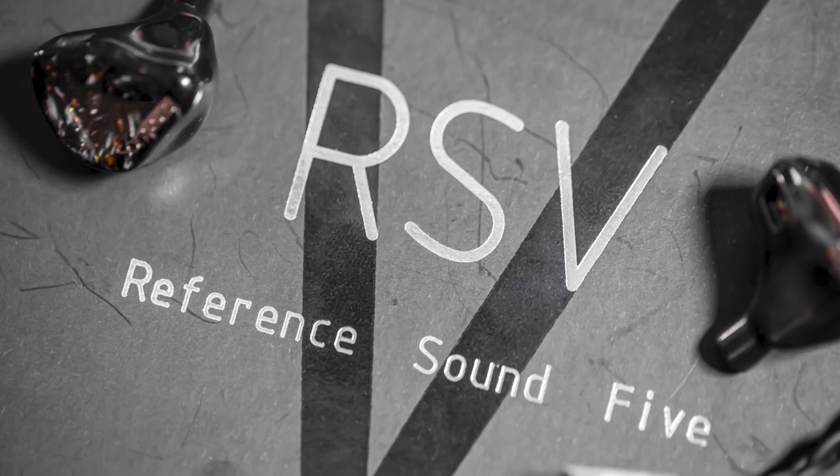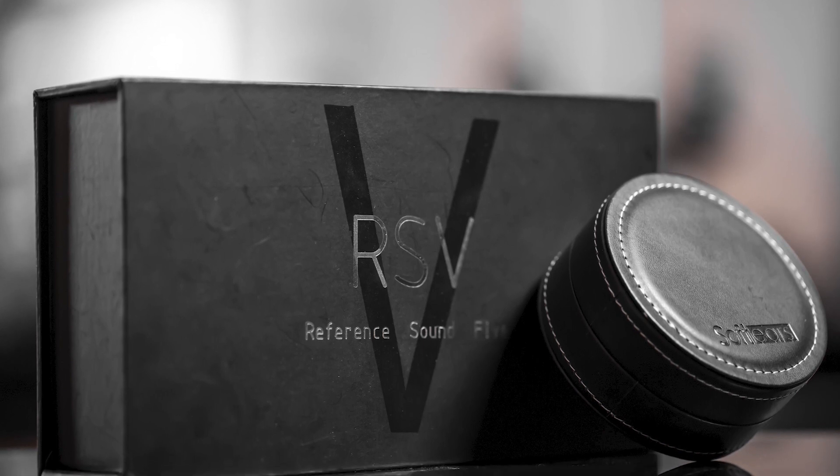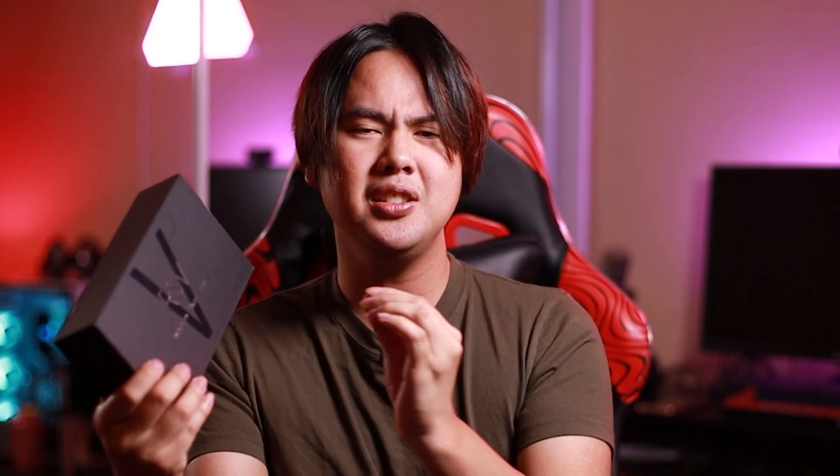RSV by SoftEars. This is a full BA set, five BAs on each side. And I know what you guys are thinking already when you hear full BA set — the BA timbre, the plasticiness, the thin weightlessness, the overall unnatural feeling timbre. These don't have that, not even in the slightest. The timbre on these are so organic, real and beautiful. That's my number one favorite thing about the RSV. Everything just comes across very real. And you match that with tuning that's also very excellent, and you get an IEM that's just a super all-rounder that sounds beautiful with any genre of music, any instruments, male vocals, female vocals — it sounds real. Overall, a very, very beautiful set.